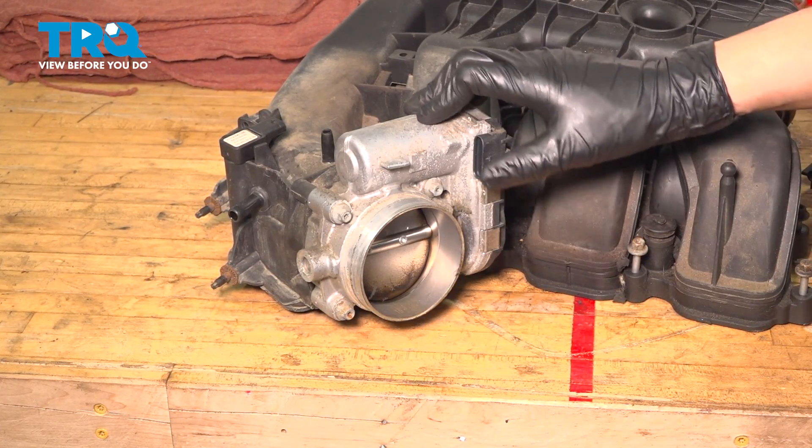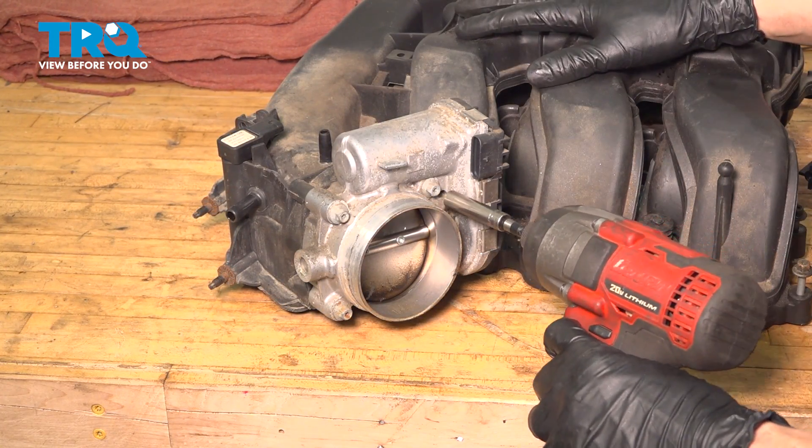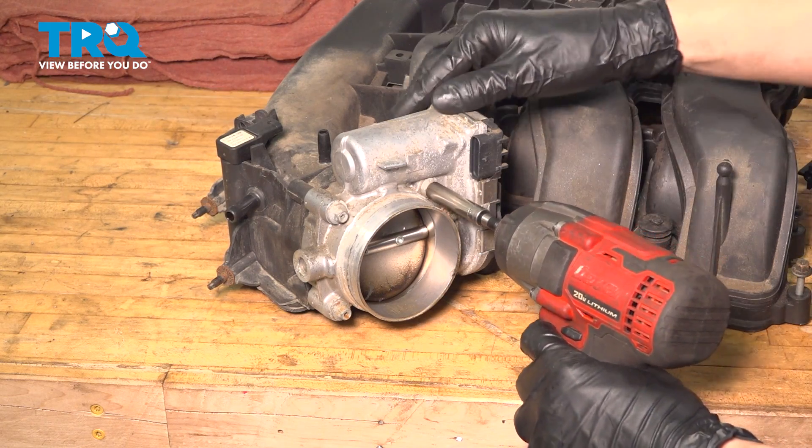Now let's move the throttle body over from the old intake onto the new intake. There are four 8 millimeter bolts that hold this on — remove them all.